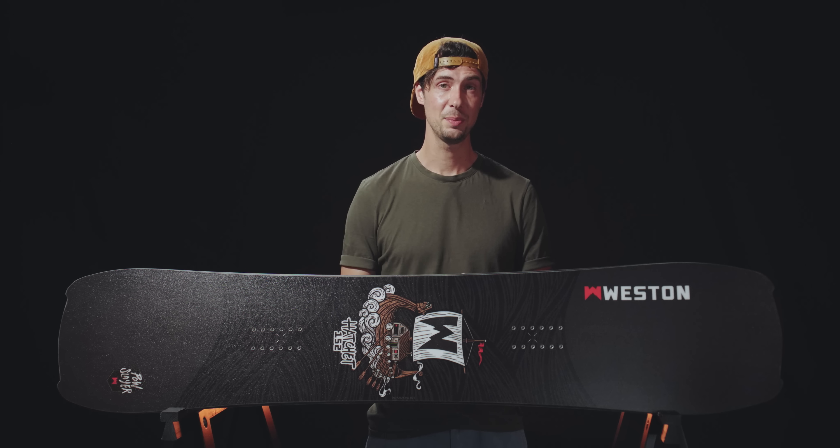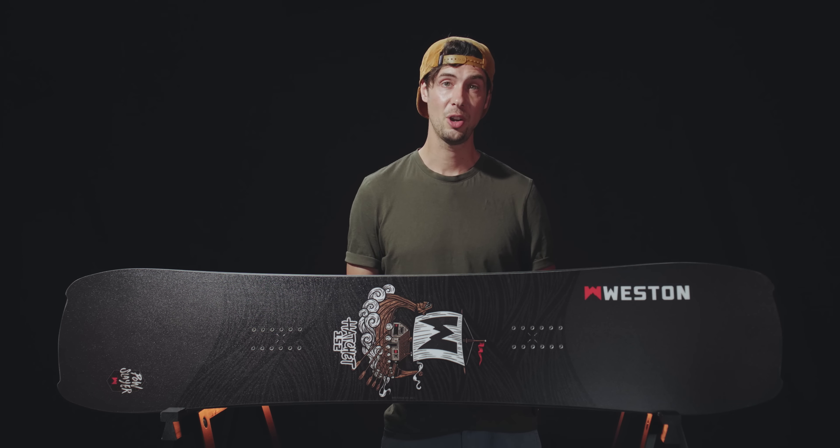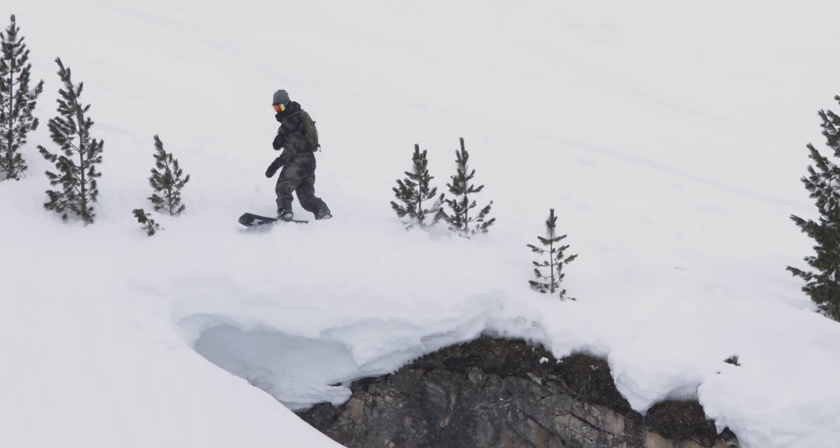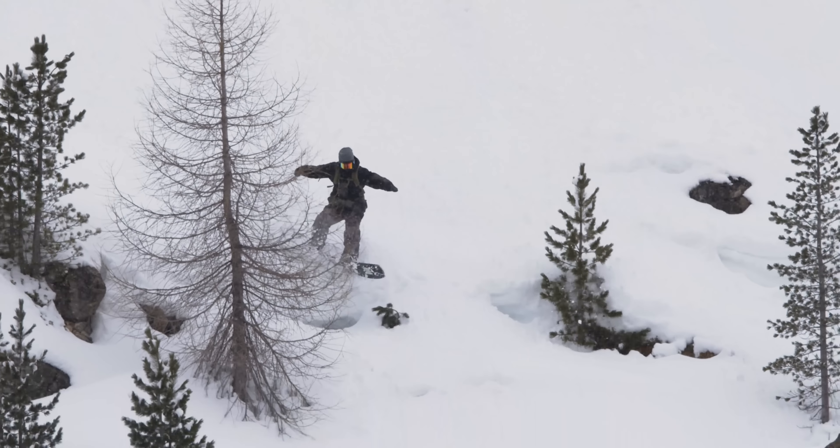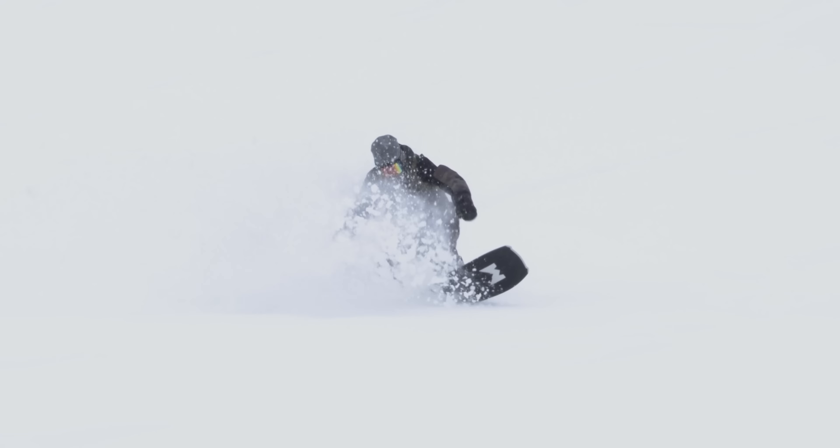Of course, all this means it's probably not going to be your board of choice for dropping into a death-defying fall-line descent in the backcountry, but for powder fields, tree lines, wind lips, pillow drops, and even all-mountain shredding, this thing is absolutely on the money.